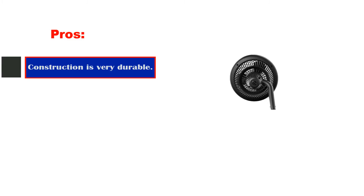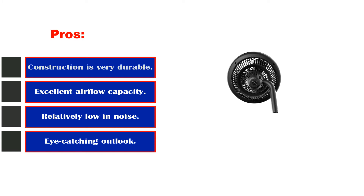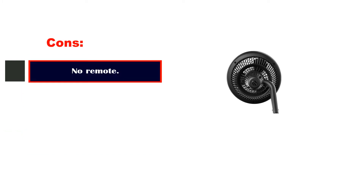Pros: Construction is very durable. Excellent airflow capacity. Relatively low in noise. Eye-catching outlook. Cons: No remote.